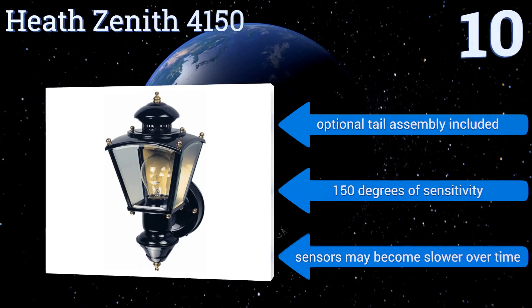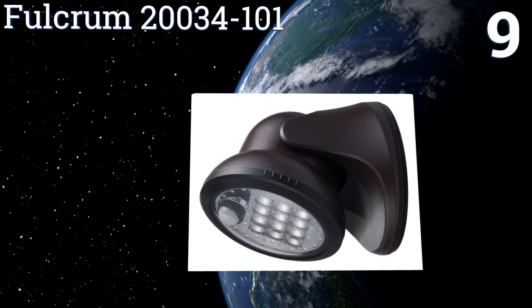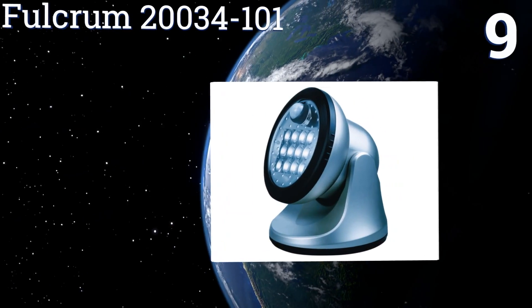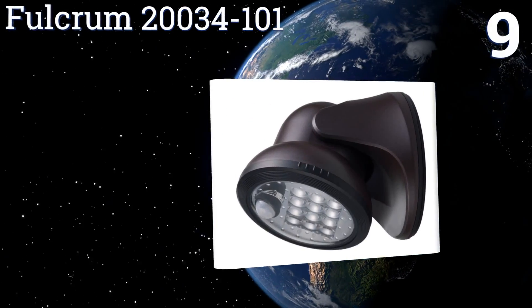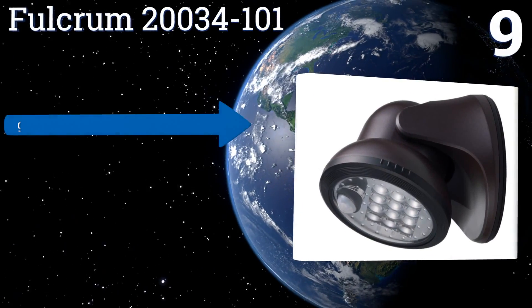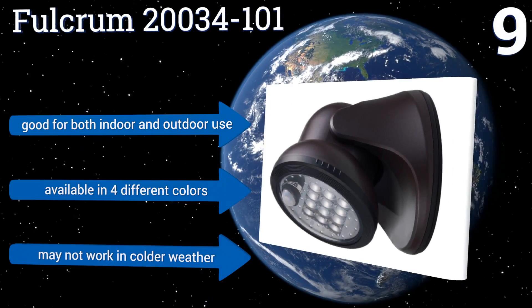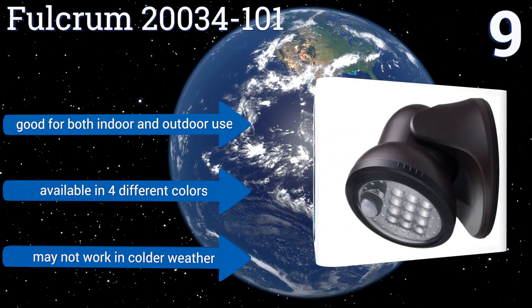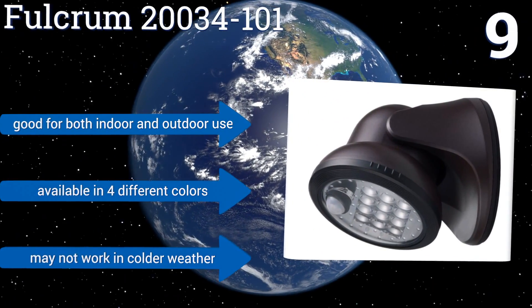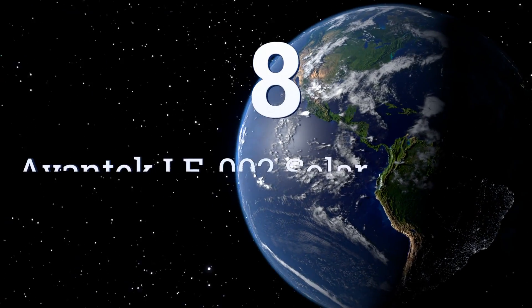At number nine, the Fulcrum 20034-101 is equipped with a panel of 12 bright blue-white LEDs that deliver sufficient illumination for a porch or patio. Its lamp head is relatively easy to rotate to the desired angle, but the sensor could stand to be more reliable. It's good for both indoor and outdoor use and is available in four different colors, but it may not work in colder weather.